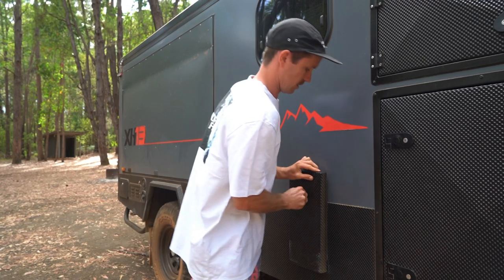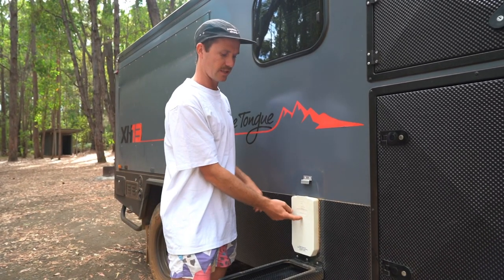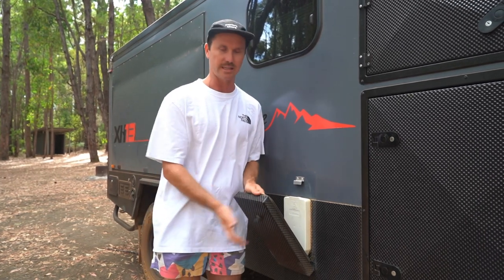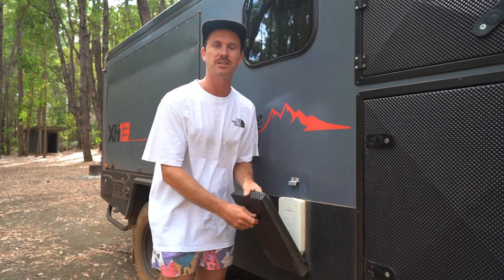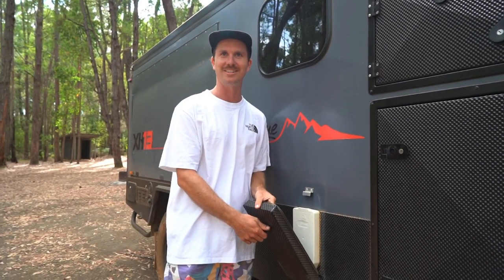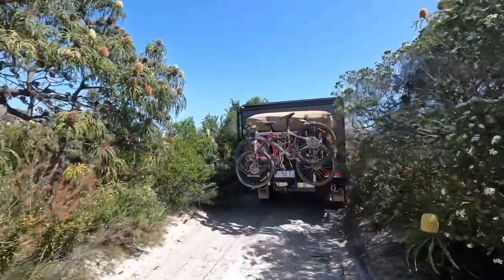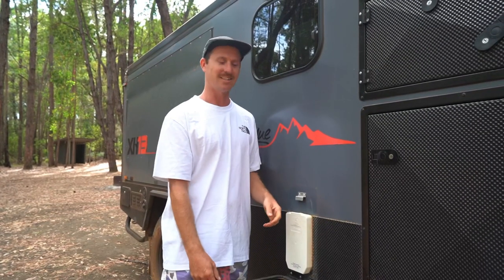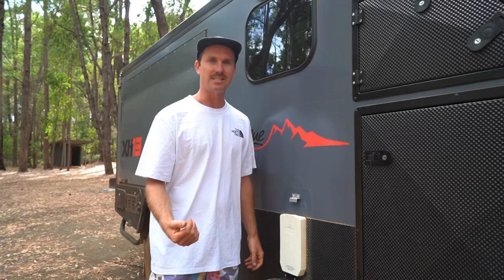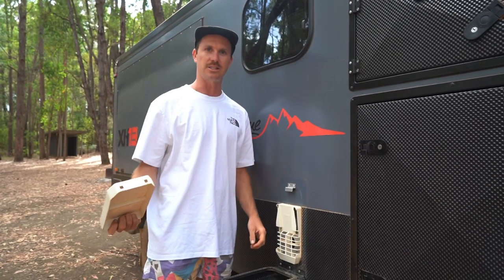This is the cover for our hot water unit. Most vans just have this exposed on the outside, but it's cool that this has a protective cover - especially for us because we really like taking this bush bashing around and there are always sticks sticking into it. We would have lost this cover by now, so it just comes off when you want to use the hot water.